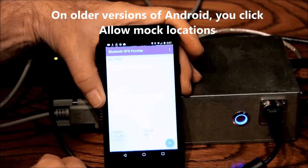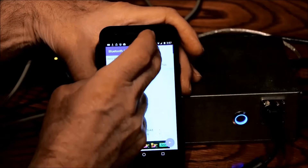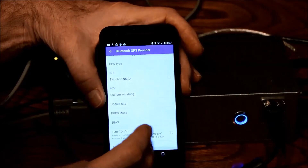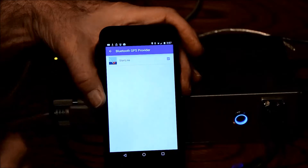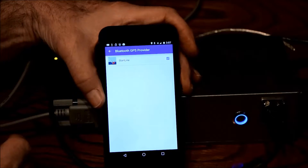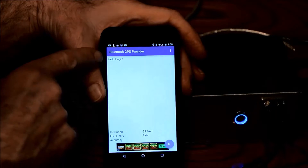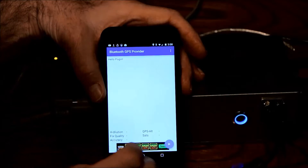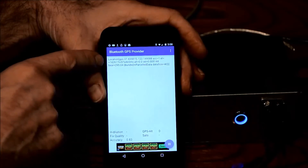Then go to the Bluetooth GPS Provider app, and on that you go to Preferences, go down to Plugins, and you see Startline. Click to enable that button, and go back to the main screen. It says 'Hello Plugin' up here, and then you can start it. When you start it, you'll see the location pop up.